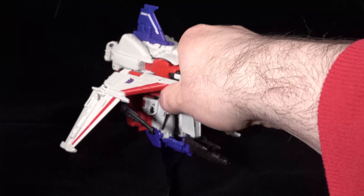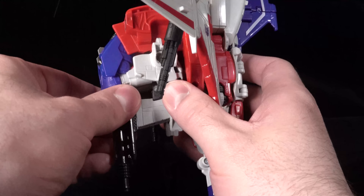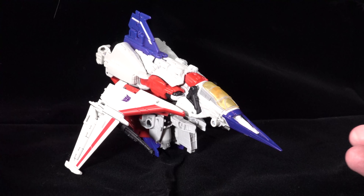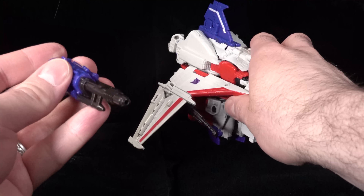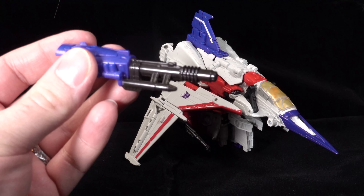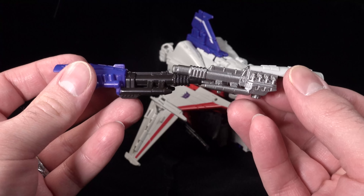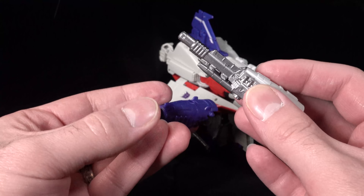Another weird oddity is the fact that the entire thing is held up by its weapon. If you unpeg the weapon it can stand, but it doesn't stand as well. Now this gun is one of the three accessories that the figure comes with. This is the accessory that comes with Blitzwing — they are not the same. They are molded very similarly, almost identical in look, just not in size.